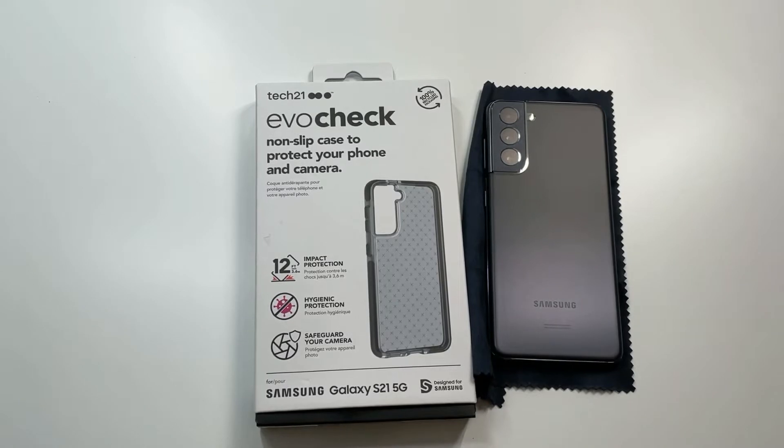What is up guys, welcome to the Big Unbox where we do small tech. Today I am back with another big unboxing — we got the all new Samsung Galaxy S21 Tech 21 case to unbox and do a quick review. As always, I'll throw up the link in the video description.